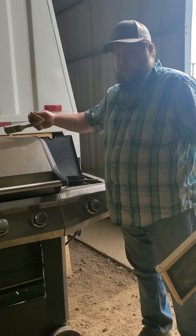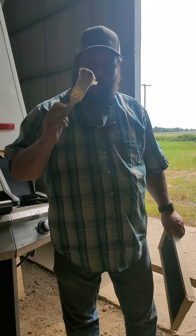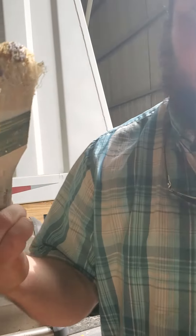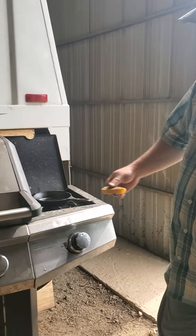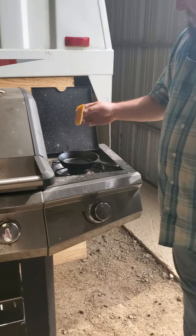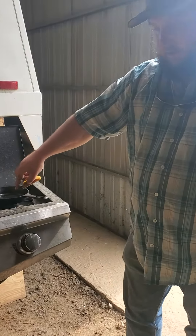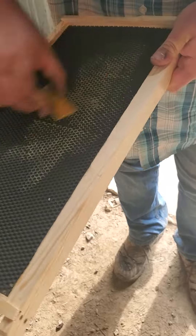So yesterday I tried to paint the wax on the frame and obviously it didn't work well. Now I'm no professional, but with this little skillet — all I did was get the skillet hot enough to melt my wax. You can see the wax in the skillet. All I'm doing is dipping the frame in the hot wax and rubbing it on there like a crayon.